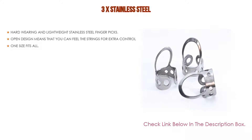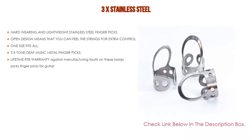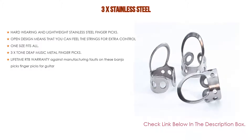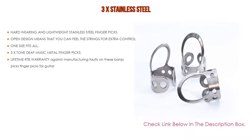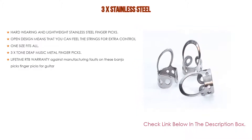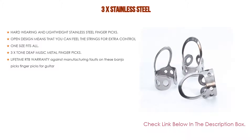Number four: based on user ratings, this 3x stainless steel comes in at number four on our list. It features hard-wearing and lightweight stainless steel finger picks, ideal for acoustic guitar, banjo, dobro, resonator, etc. Open design means you can feel the strings for extra control. One size fits all — adjustable to fit large, medium, or small fingers by bending the metal collar. Comes with a lifetime warranty against manufacturing faults.